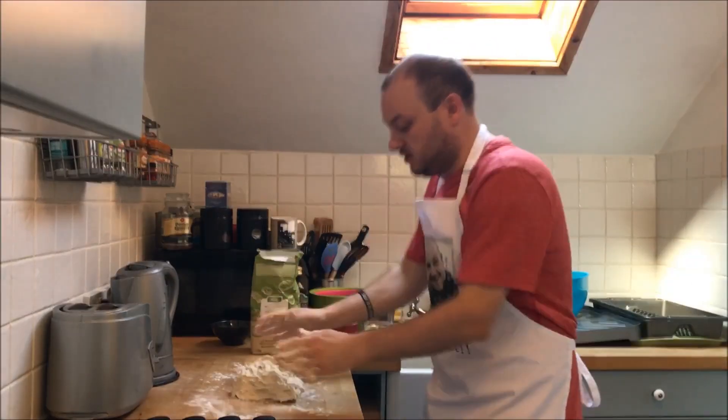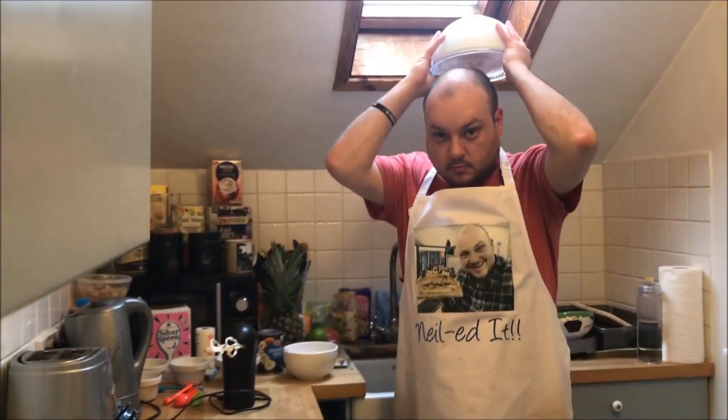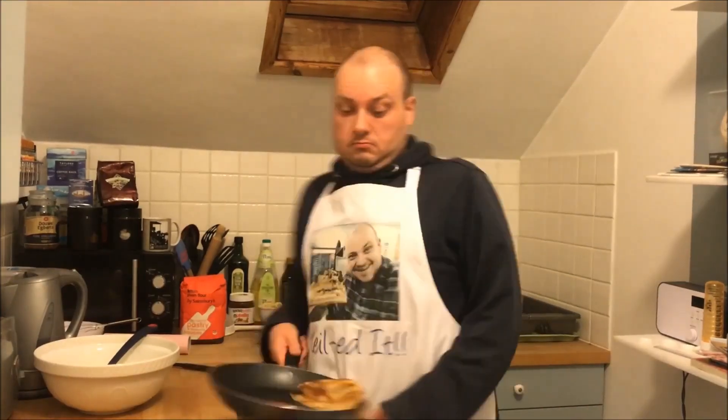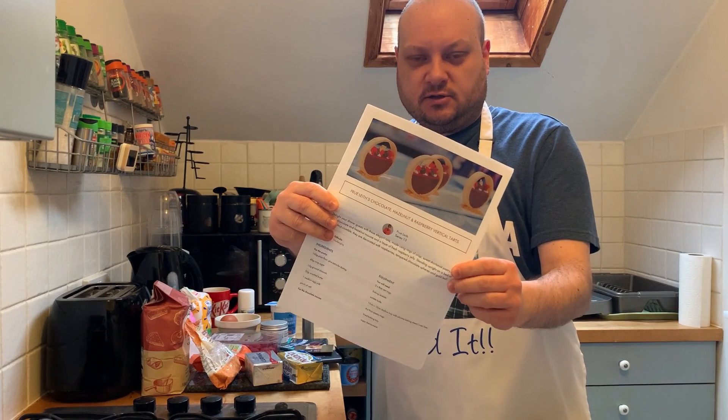Hello and welcome to Neil Bakes! It's the semi-final! This week is patisserie week, and we're going to be doing one of Prue's recipes. Vertical Tarts!